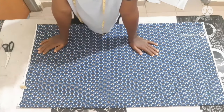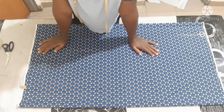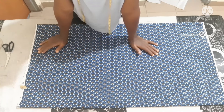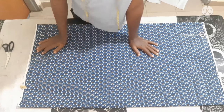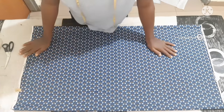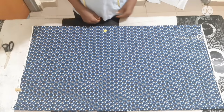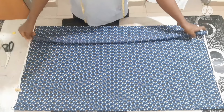Hello everyone, welcome back to my channel. I want to use this medium to say a very big thank you to all of you for always subscribing, for your comments and your thumbs up — I really appreciate you. In today's class I want to show us how to cut an eight-piece skirt.